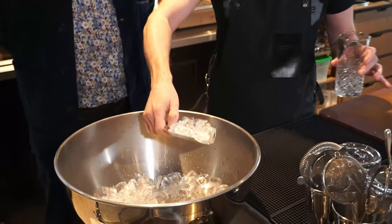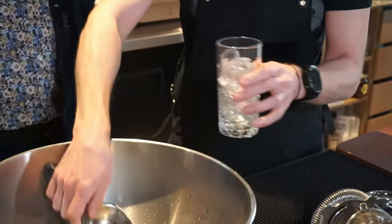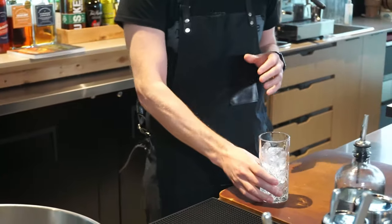This cocktail — all the work has been done in the bottles for you, so you just build it right in the glass. Lots of ice; you can't have too much ice in this cocktail.